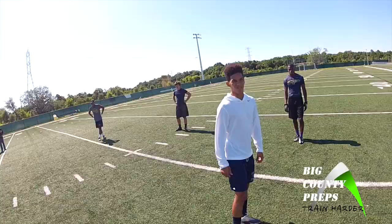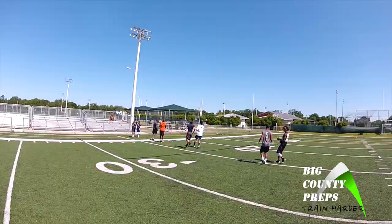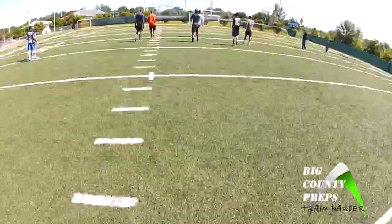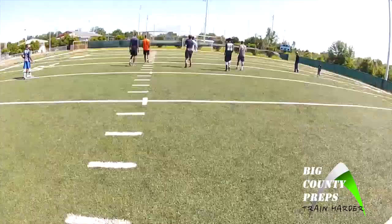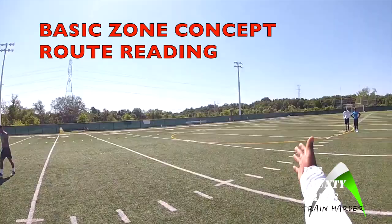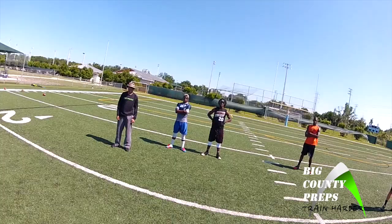Let's do it again. Out route — now react. Upfield shoulder. You've got to fight to get there. Avery, turn towards the quarterback on your hitch. Two-to-one read. It don't matter what I throw to you — it don't matter if I curl them, if I bend them back, it don't matter what happens. Two tells everybody what they're going to do.